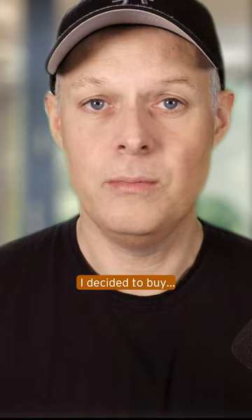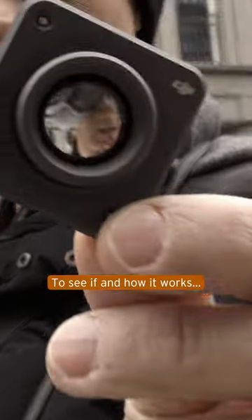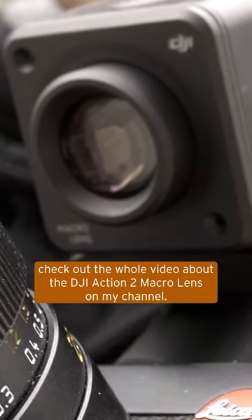I decided to buy the macro lens. To see if and how it works, check out the whole video about the DJI Action 2 Macro Lens on my channel.